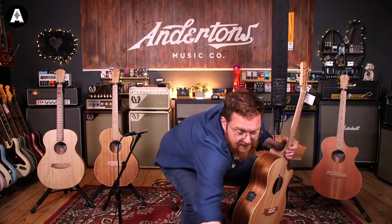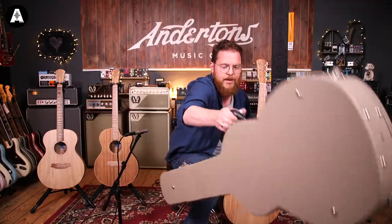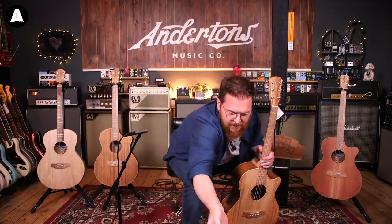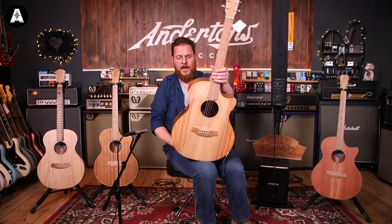This one comes with the Cole Clark hard case - it says Cole Clark on it and it's a hard case. So there we go, $1,649. We'll move up to the next one along in the range.